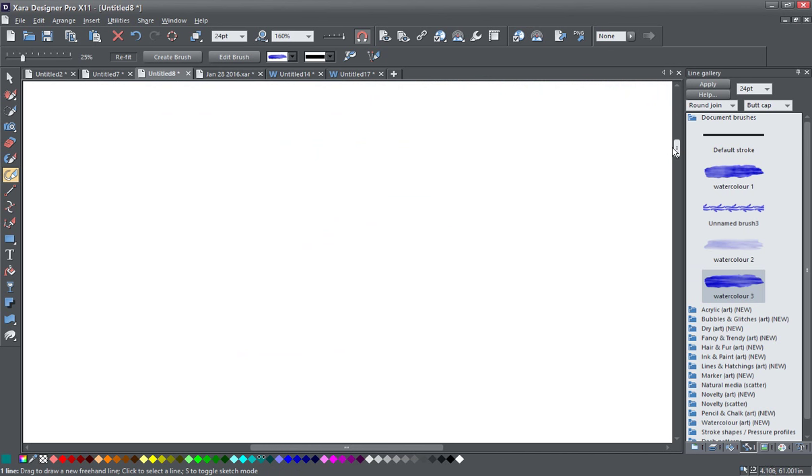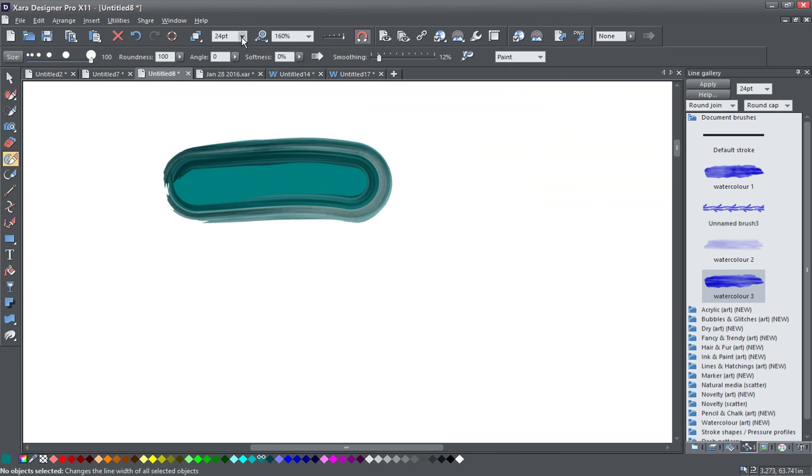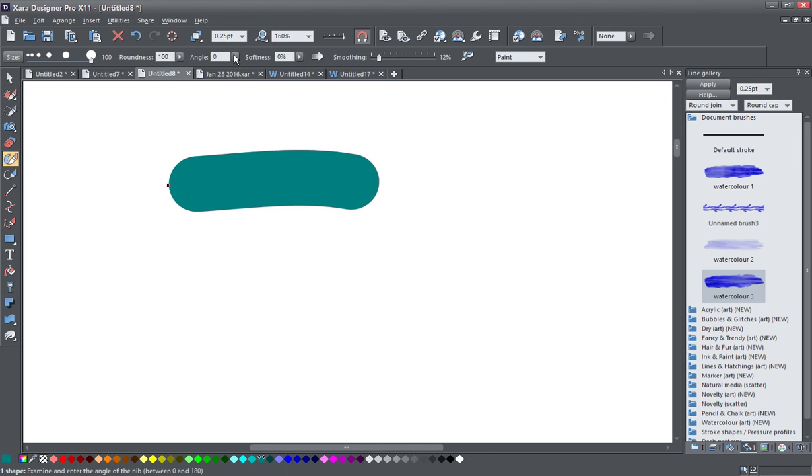So I'm going to start by showing you how to make a basic brush shape, and then we're going to apply the different colors and transparencies to get our different style of brushes. The basic brush shape — I start with the Shape Painter tool here, and we want to make sure it's set to Paint. And we want it quite big, and we're just going to create a small, short stroke like this. Take off the border, and I'm going to use a dark blue color — a nice saturated blue.